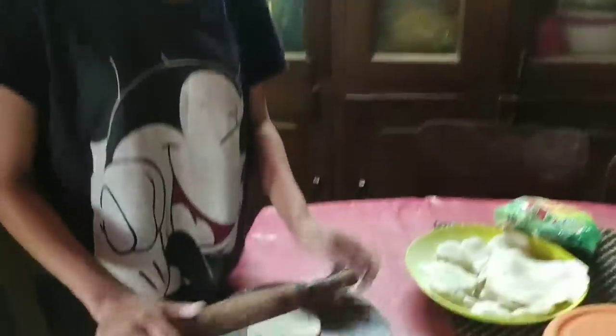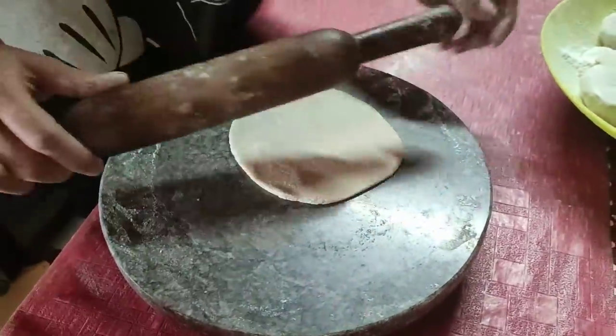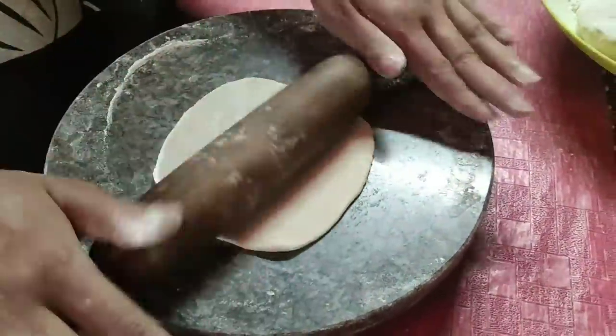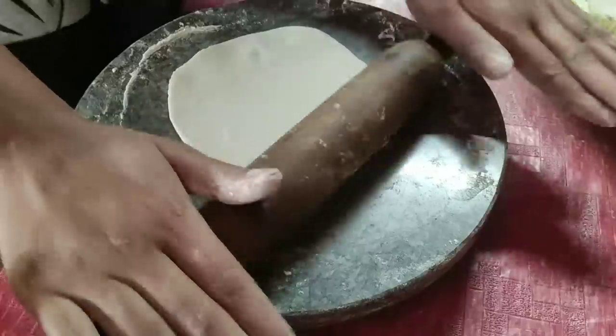My sister here is going to teach you how to roll a roti perfectly. Don't get me nervous! She's nervous already — and her roti is turning into a square shape. Yeah, because I'm nervous.